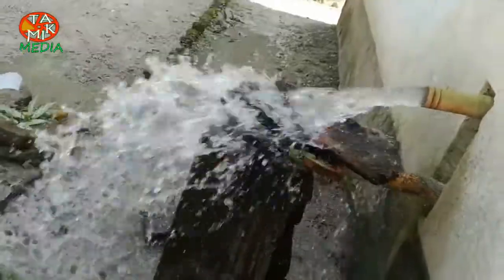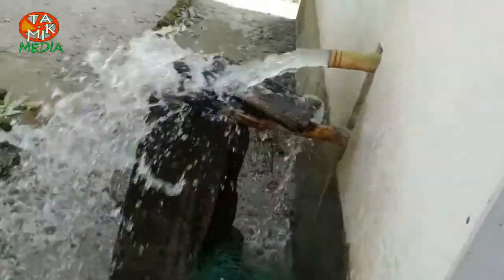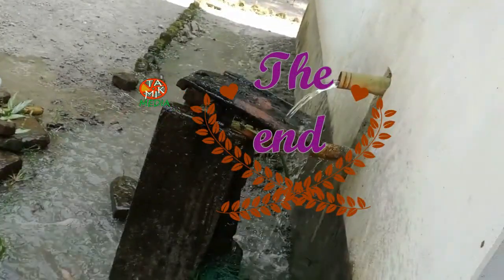Hope this video will help you solving a problem like this. Take care everyone. Allah Hafiz. Thank you.